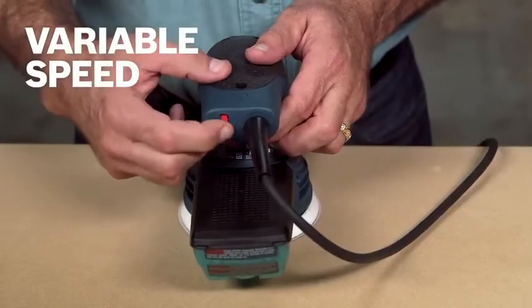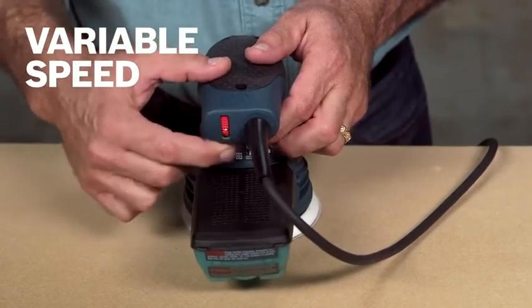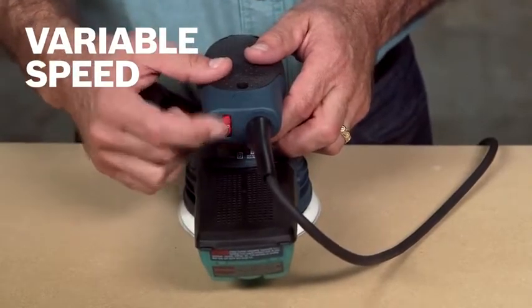Variable speeds ranging from between 7,500 and 12,000 orbits per minute lets you dial up or down depending on the sanding task at hand.